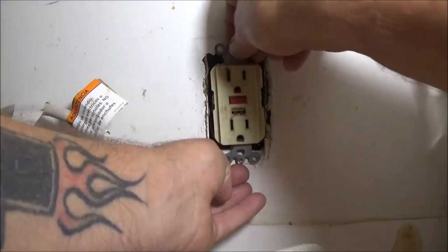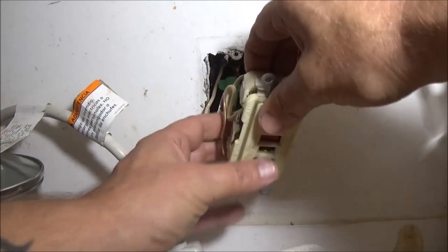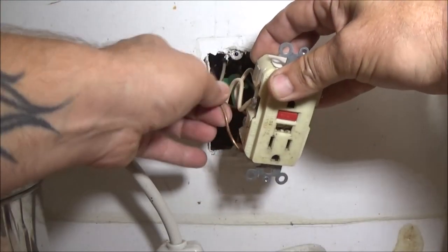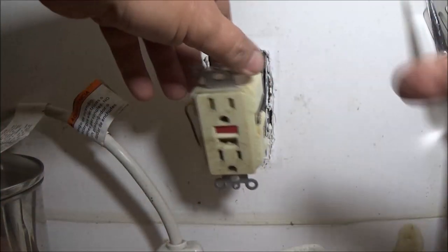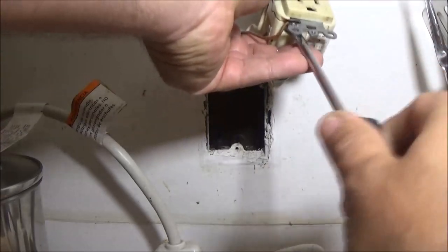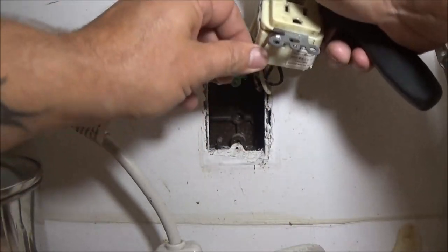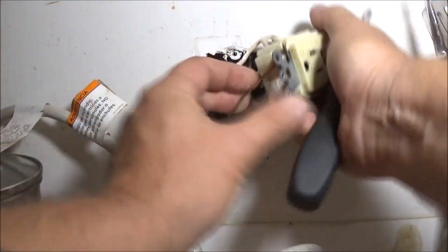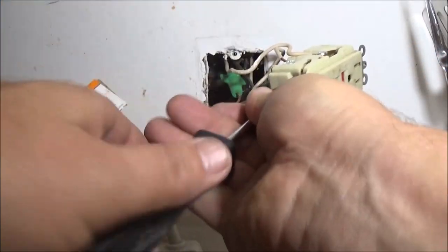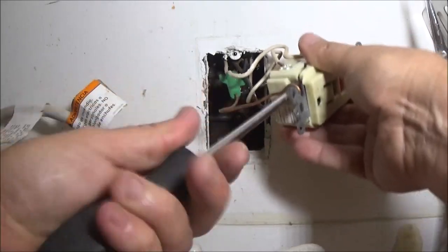Let's go ahead and pull this out if we can. Oh man — yeah, that's kind of screwed, isn't it. Like, literally. Black wires on the right, white wires on the left, and then we got the ground. Let's go ahead and take this ground wire off. I wonder how it cracked up like that. It's pretty weird.